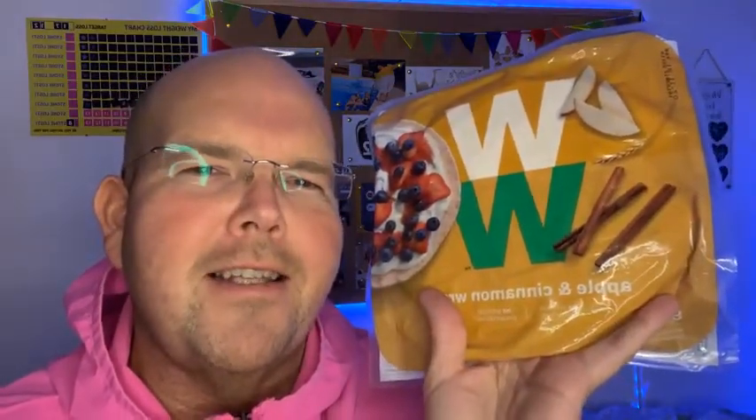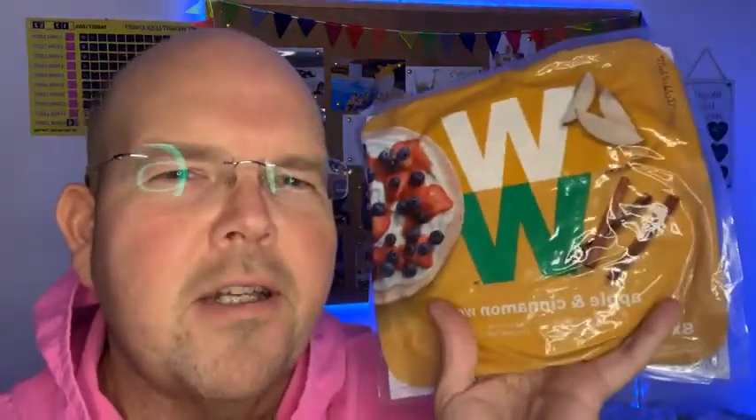I think it would probably be quite tasty. Good evening Aaron, welcome to our live video. Now I'm not going to taste test these because, as you know, I'm not a big fan of wheat or bread or any sort of bready products. So I'm not going to taste test these, but I'm going to tell you a little bit about them. Chelsea, I bought these from the WW online shop — I'll tell you the full details.